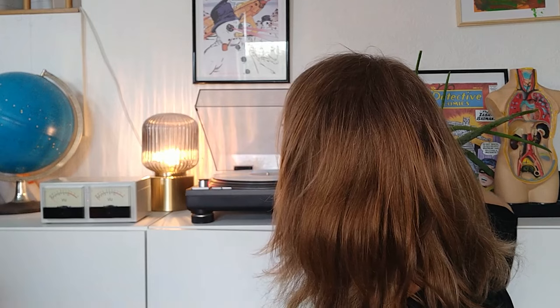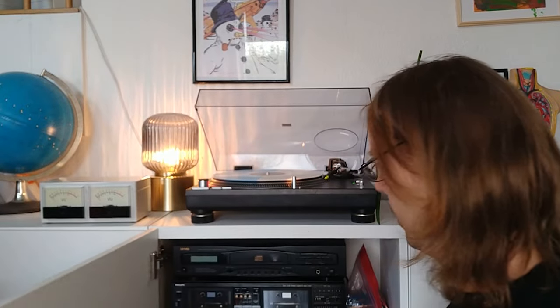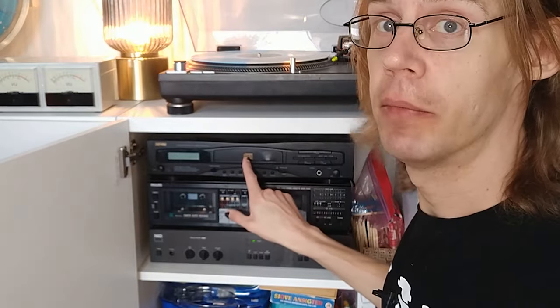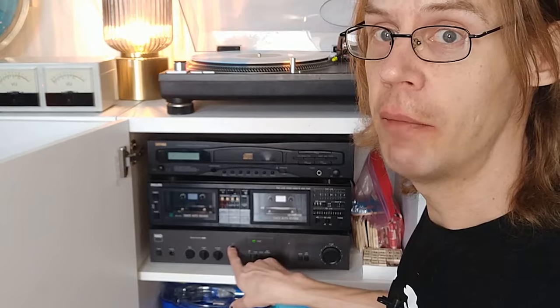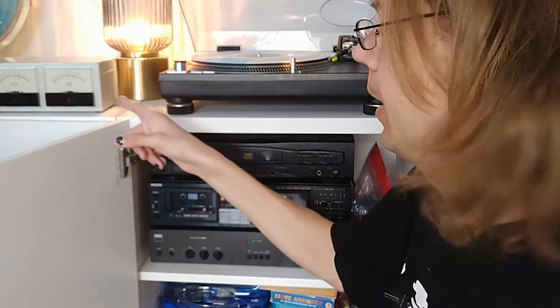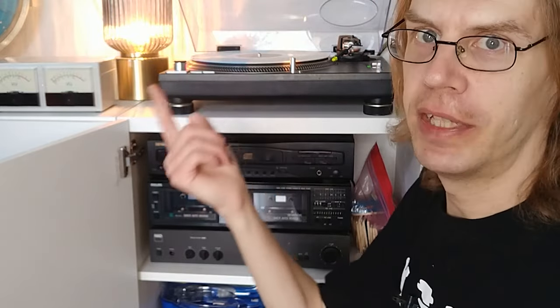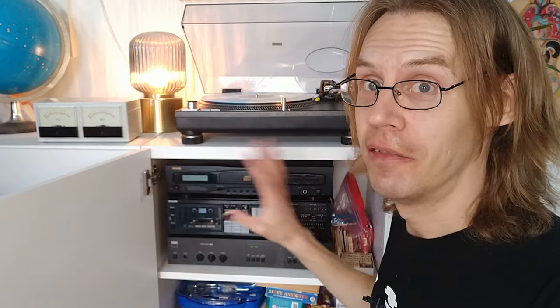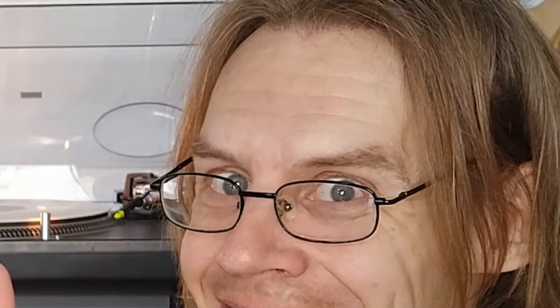Cool, huh? This works with both the CD and the record player, because what it does is it just takes the tape out from the amplifier and puts it into the little box. The tape out is basically just regurgitating whatever the amplifier is getting in — it's the monitoring output, like if you're making mixtapes. Unfortunately that means if you put on a tape, the little VU box suddenly doesn't work, because the tape isn't being monitored through the amp.